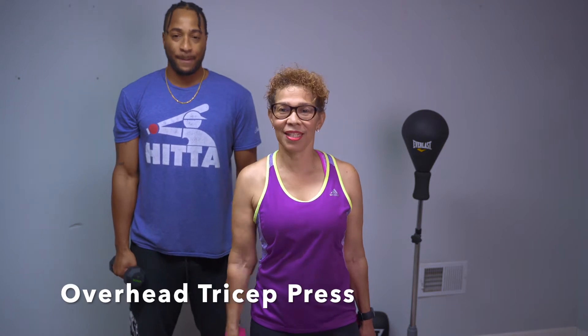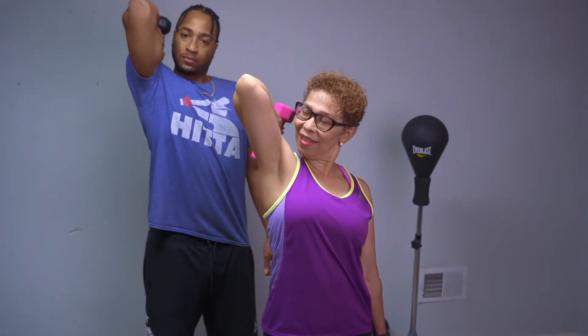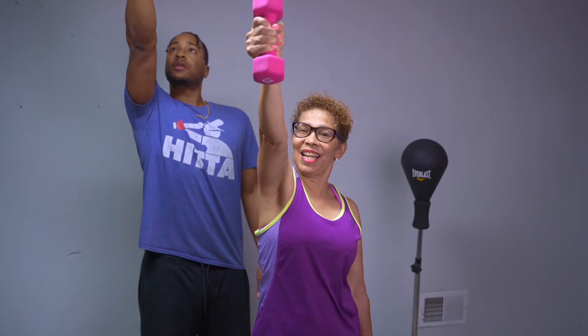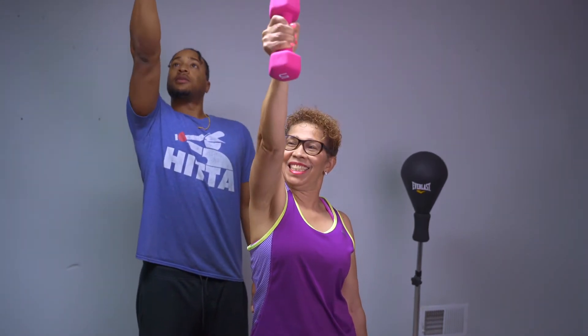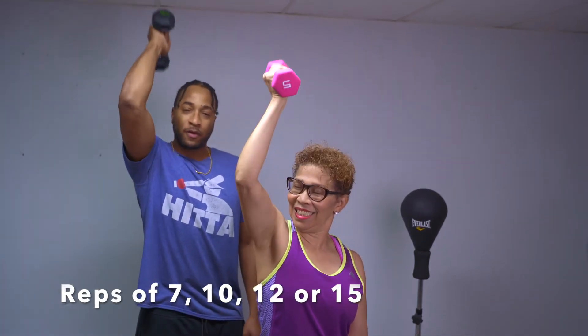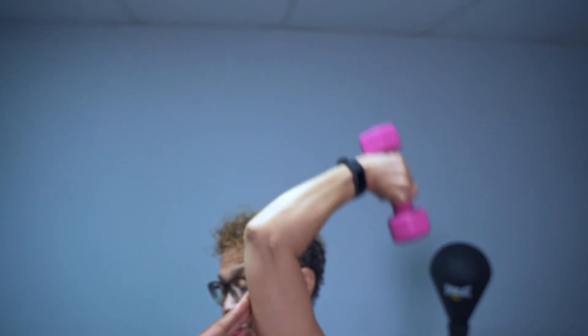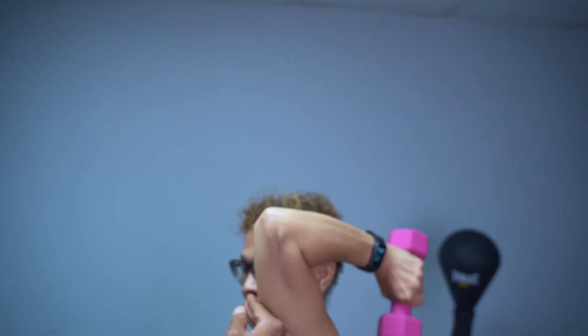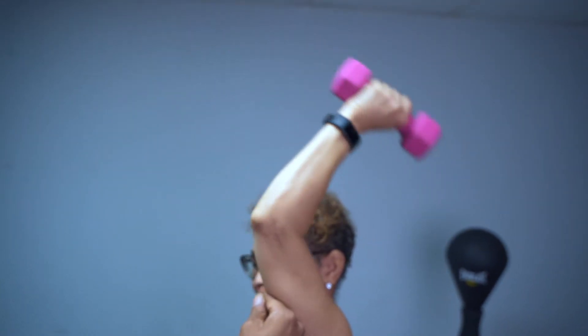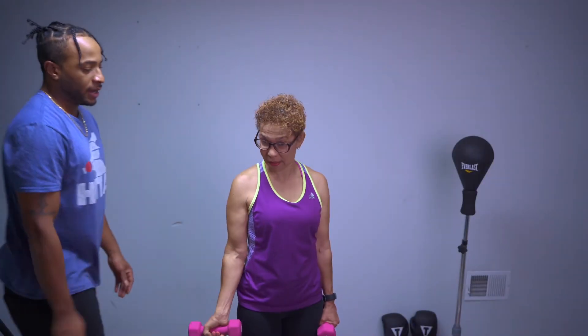Our first exercise is going to be the overhead tricep press. You're going to start with your arm up, then extend it out and back — like trying to hit somebody in the head. When you do these, ladies, your repetitions should be 7, 10, 12, or 15. Lock it in, keep it fully extended, straight up vertical.